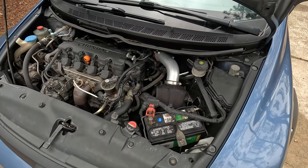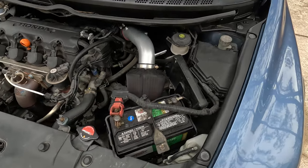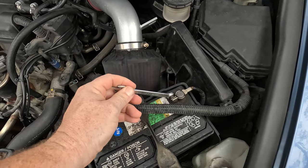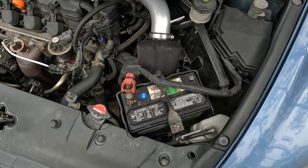The very first step whenever you're doing any electrical upgrades or repairs: always disconnect the negative battery cable to protect all of the electronics on the vehicle. Now that we have it disconnected we'll move on to the next step.